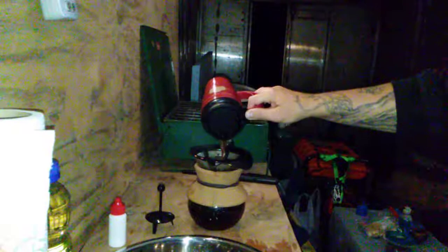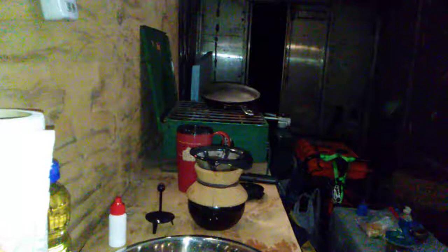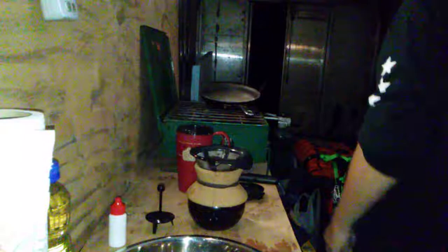Backpacking-wise, this coffee setup isn't realistic for trail — this is a home thing, car camping maybe. I actually have a Mr. Coffee percolator for camping.